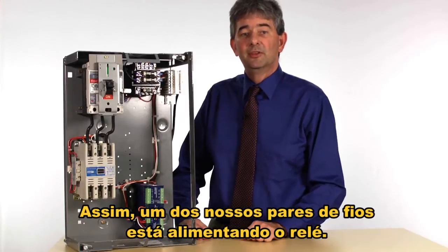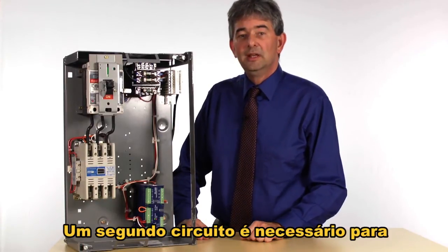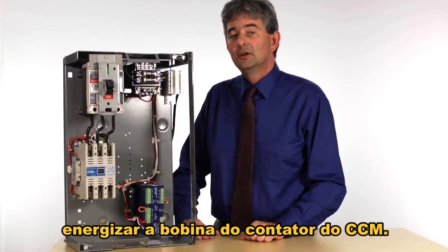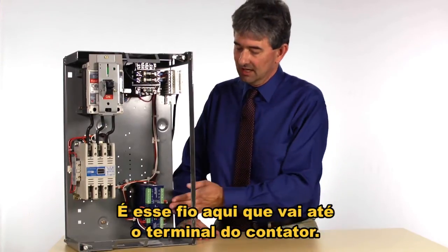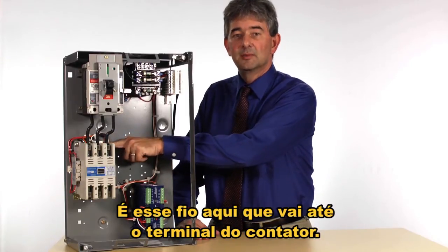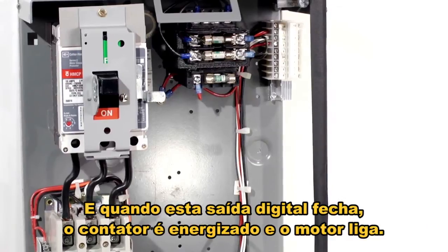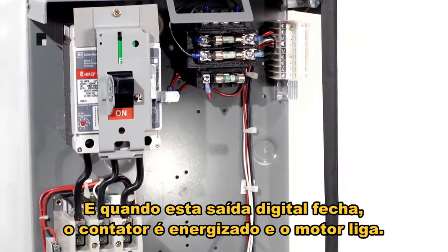So one of our wire pairs is powering the relay. A second circuit is we need to be able to energize the coil in the motor control center contactor. That is this wire here that runs to the contactor terminal, and when this contact output closes, the contactor energizes and the motor starts.